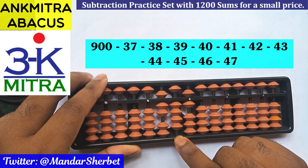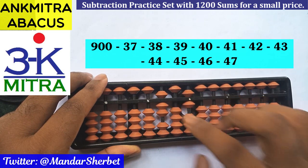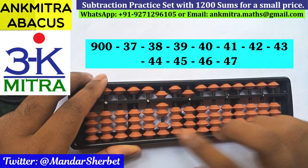Next number to be subtracted is 41. For minus 41, I have 4 beads available here for subtraction, so I can do it directly. On the units place I have the 1 bead available for subtraction, so I can do it directly as well. Subtraction of 41 is done.